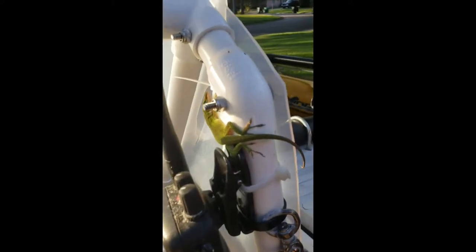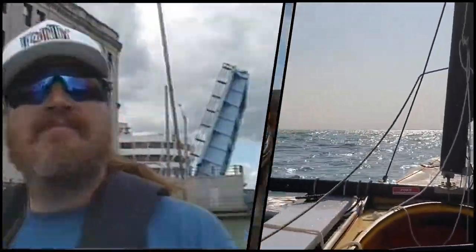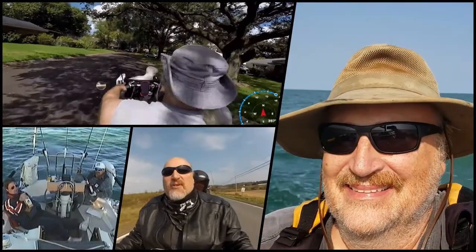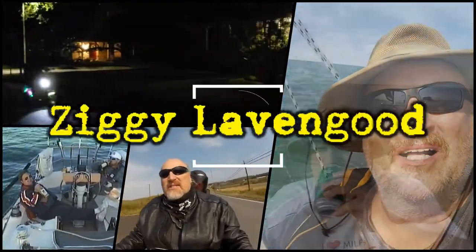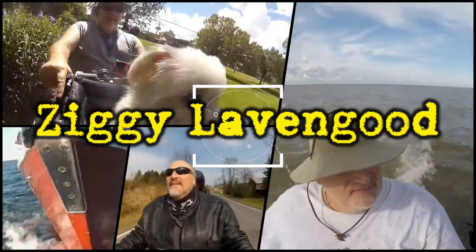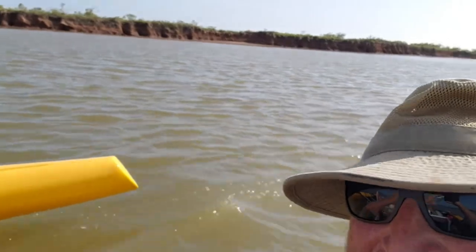Hey guys, I've had a lot of requests to go over how I wired up my boat, so today I'm going to give you a quick overview and get you on your way. We're in the rainy season in Houston right now, so I've been out in the driveway doing a little maintenance on the boat.